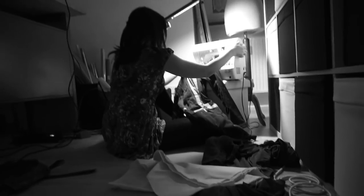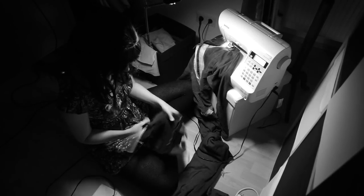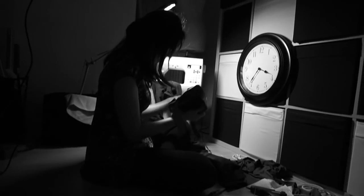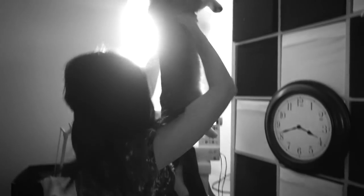Cosplay. Cosplay never changes. A long time ago we spent endless nights locked away in our tiny rooms trying to finish a costume, wondering if we would ever be done. We were desperate, helpless, burned our fingers with glue and cut ourselves with sharp knives, waiting and hoping for salvation. Then something miraculous happened.